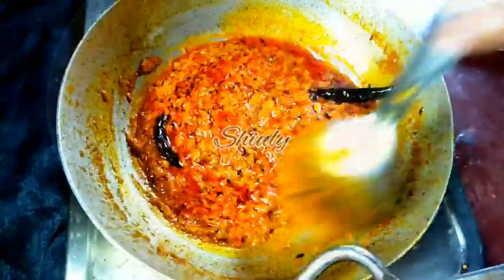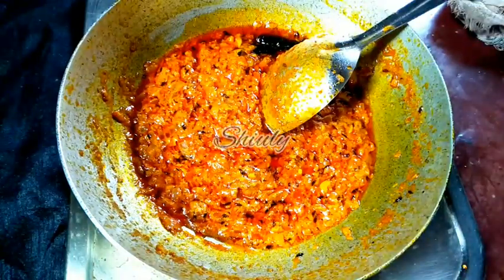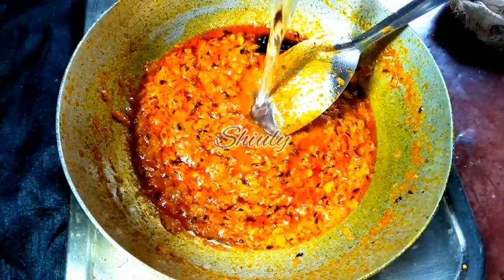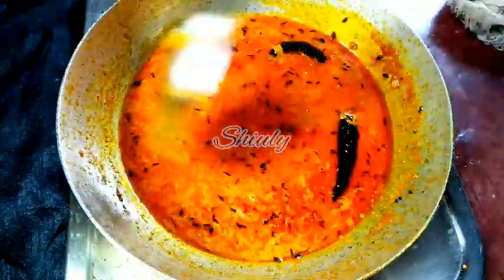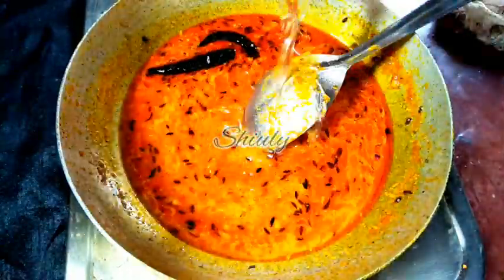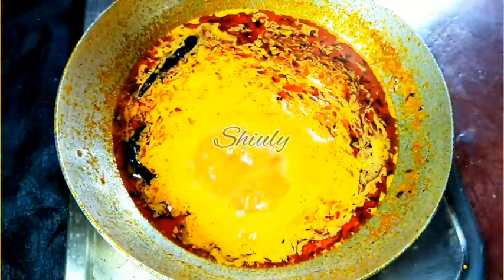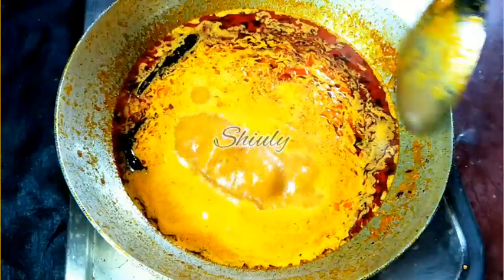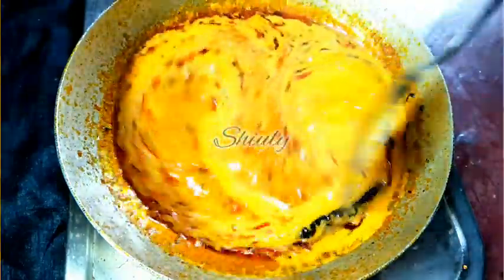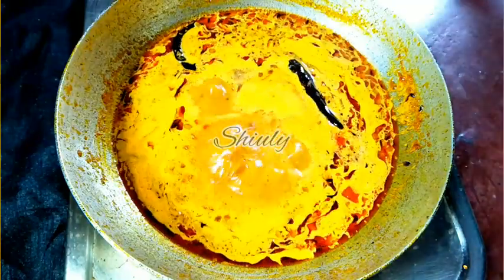Now we add water for the gravy — keep the quantity according to how thick or thin you want it. Add hot water if possible. Cover the pan until it starts to boil nicely. Before adding the veggies, I am adding half a teaspoon of sugar into the curry — this will keep your veggies very stable in size and shape even after being fully cooked.